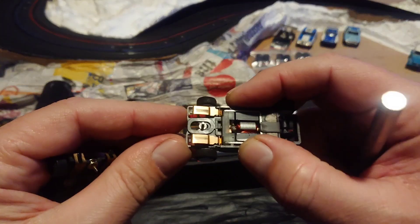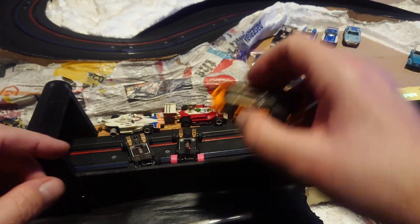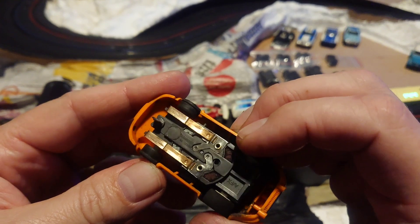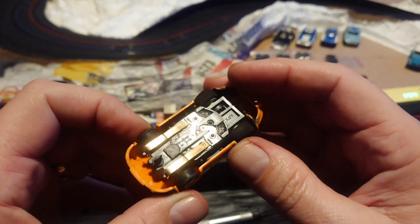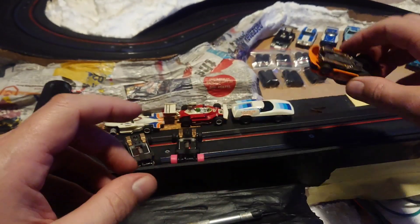What you're aiming for is a nice flat wear pattern front to rear. My Magna Traction that I've been driving around is exactly the same deal — the centre of these pick-up shoes are worn just a little bit too much and it's starting to hesitate around the track, making it very difficult to get a good consistent lap.